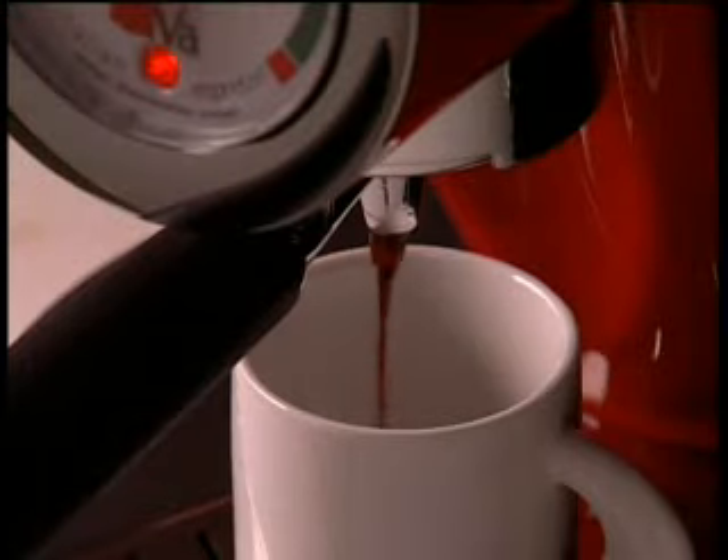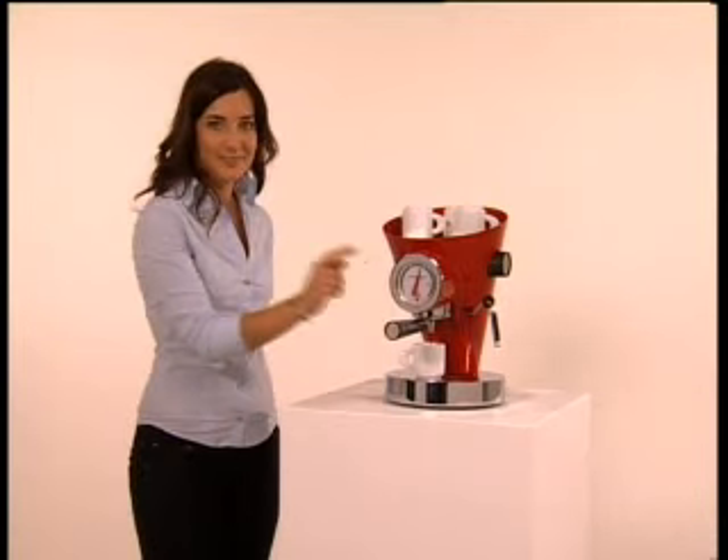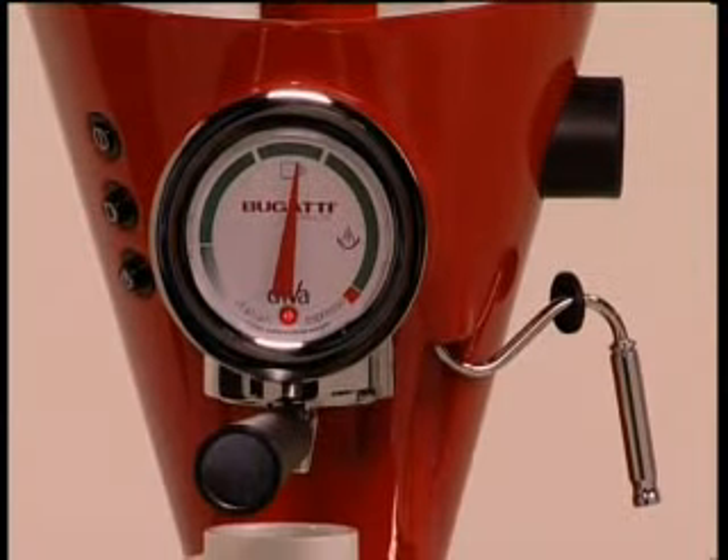Just smell that perfume. I like it strong. Just like the traditional espresso coffee machines in Italian bars, you are able to choose the strength and quality of your coffee.